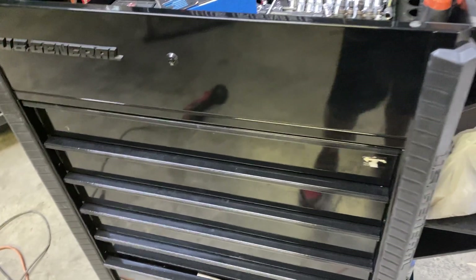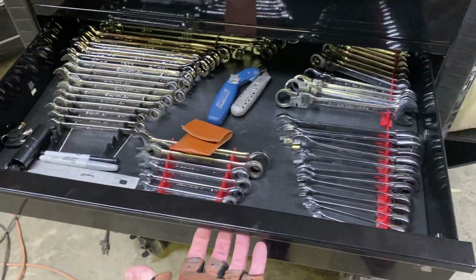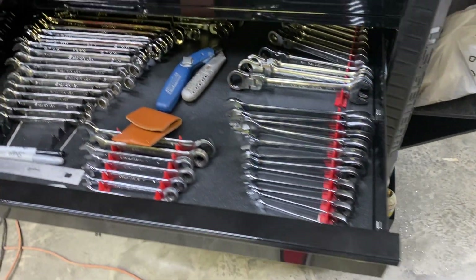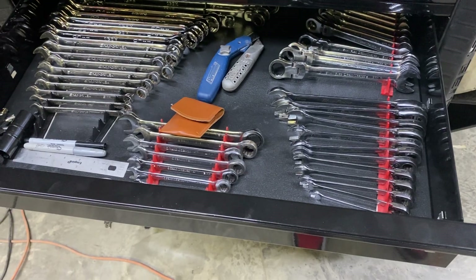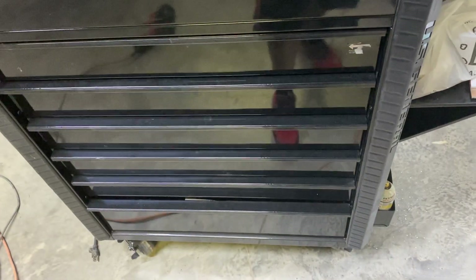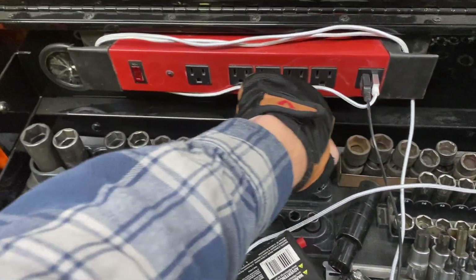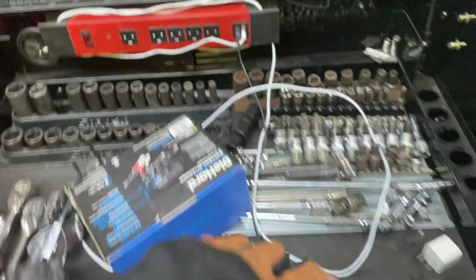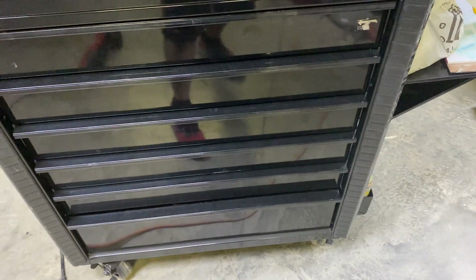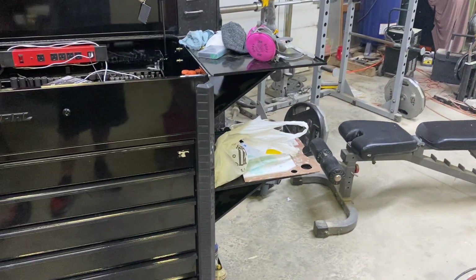Last thing — the drawer latches. These things have one similar to a Snap-on where you grab and push over. I removed them — all you do is grab and pull them out, they snap right out. The reason I did that is I just didn't really like them. These drawers have a detent built in — they're self-closing, no problem. If you got to move the cart, just lock the doors, that's what that's for. They close fine with weight in them.